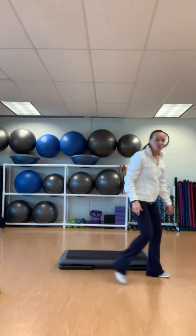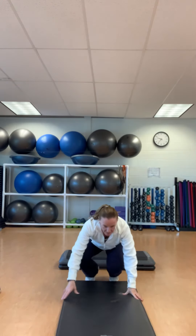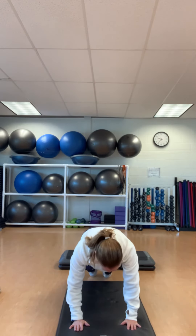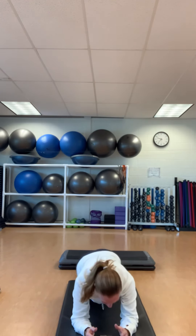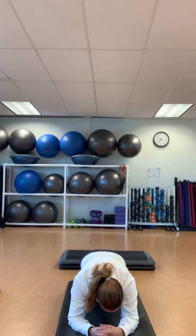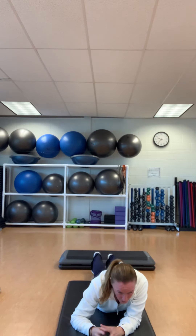Today we're going to do, for your abs, plank. I will show you what a plank is. Some people like to do it from their hands — I prefer my elbows. Body is perfectly aligned. You're going to breathe in through your nose, exhale through your mouth. Draw that navel to your spine. You will hold this for at least a minute.